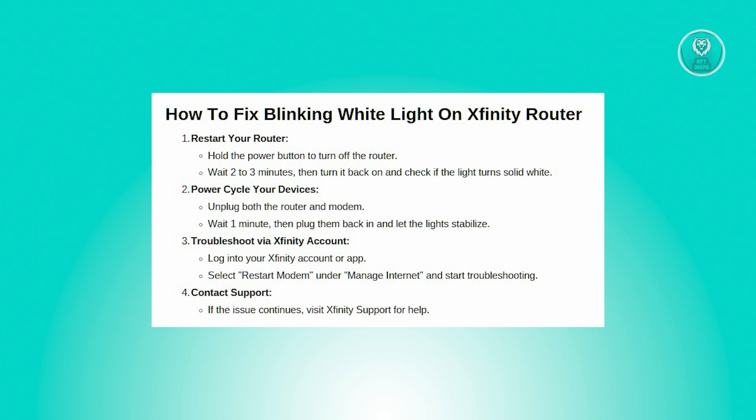Click on 'Start Troubleshooting' — this will help identify and potentially resolve any issues. Finally, if none of the methods mentioned before actually work, you'll want to contact Xfinity support. If the blinking white light problem persists, it's a good idea to reach out to Xfinity support for further help.